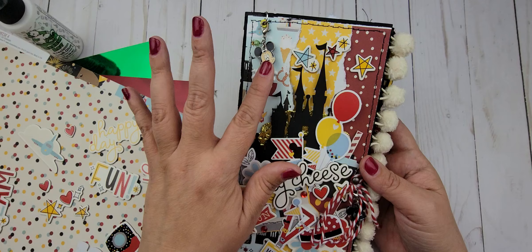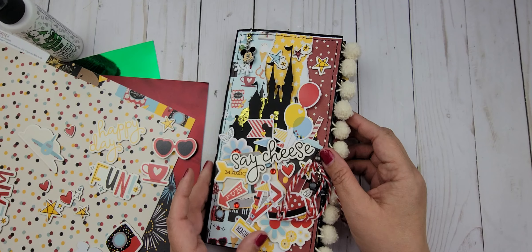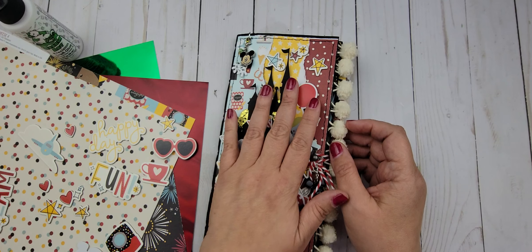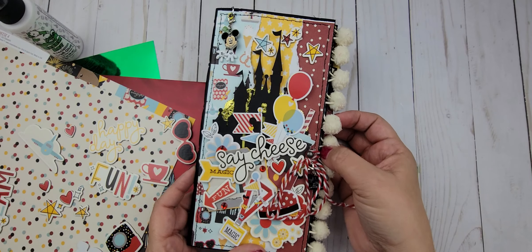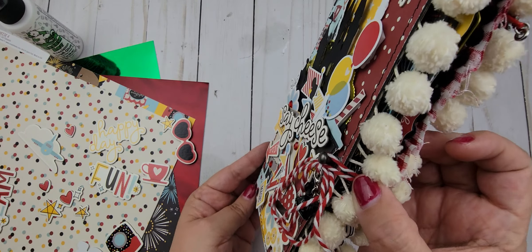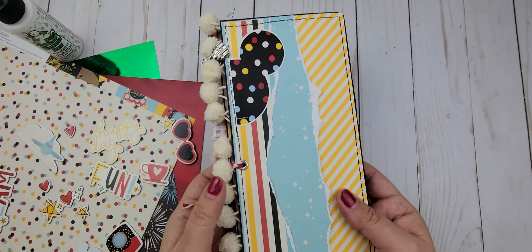It is so cute and because there are so few pages it was really easy to put together. I did struggle with the cover because I wanted it to be flat, and I don't really like how flat everything came out. I think it would have been cuter with a little more dimension, but I think it'll work for what we are going to use it for.